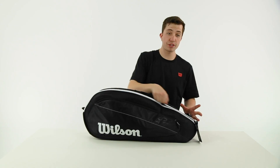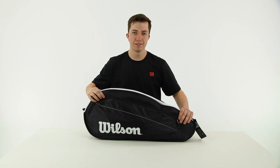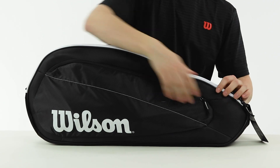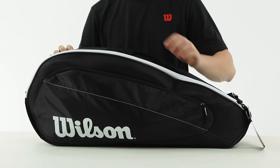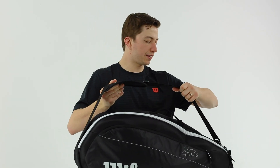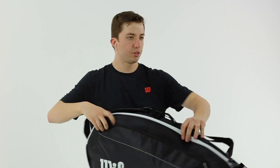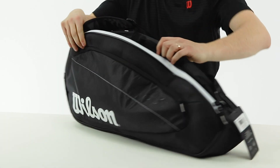That's it for the compartments of this bag. It has a nice shape to it — pretty solid around the edge and cushioned on top so it protects your rackets. There's a handle to grab it and an adjustable strap on the back. So a pretty simple bag front and back, with that signature look.